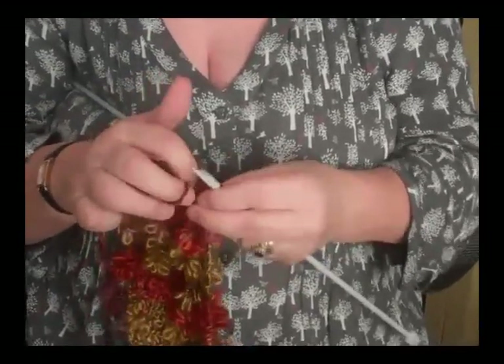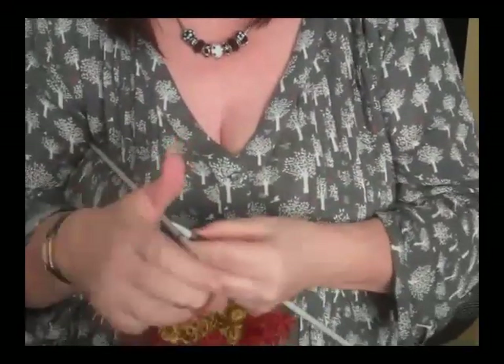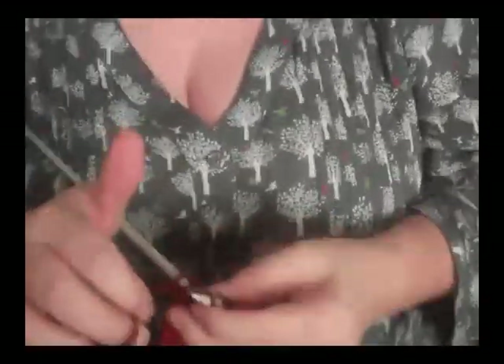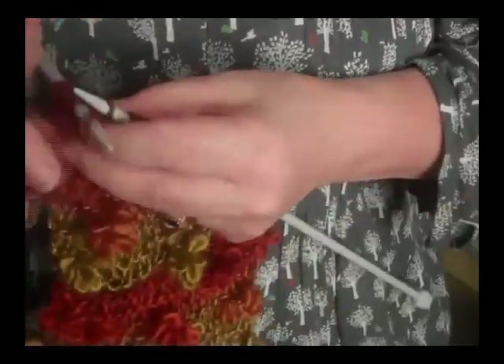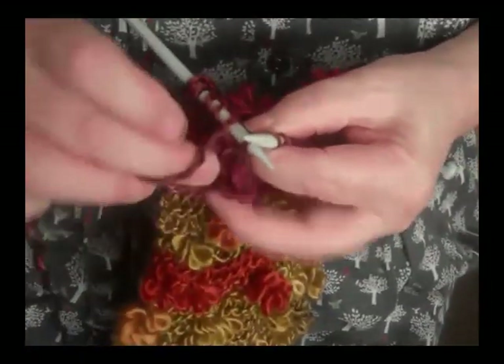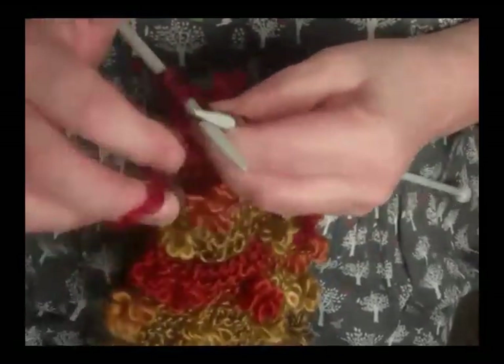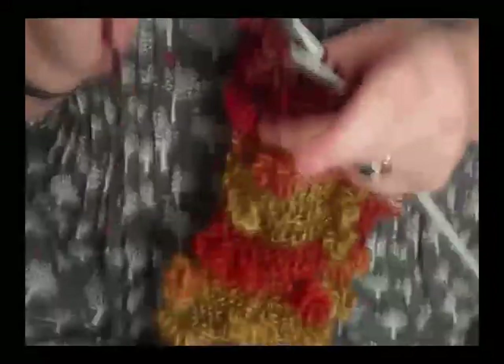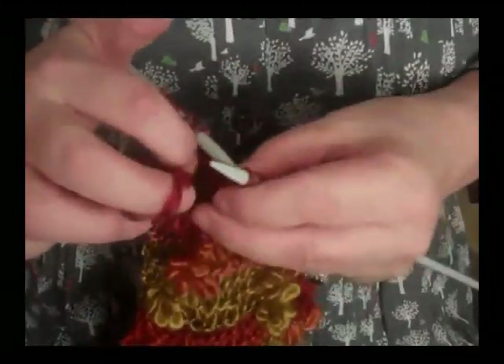It takes two to three balls to knit a scarf depending how long you want it. We'll show you one more time: you knit as close as you can to the loop which forms the flower, then put your needle in, put your flower together, pinch it and hold it in place, and then knit just past it — and that secures your flower in place. Really, that's all there is to it.